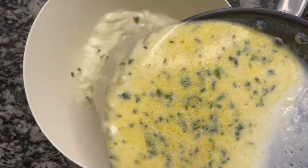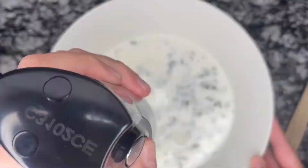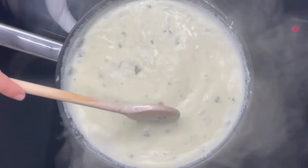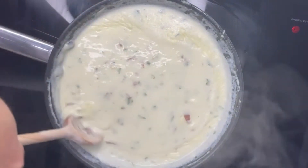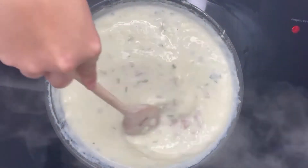Then we are going to add it to a large bowl and mix it very well with the help of a hand blender. Once it's mixed we will add it back to the pan and add the Spanish ham — it can be in cubes or small pieces. Then we are going to cook it for about 2 minutes and it will be ready.